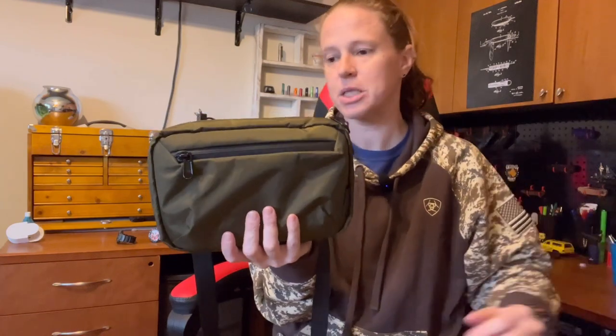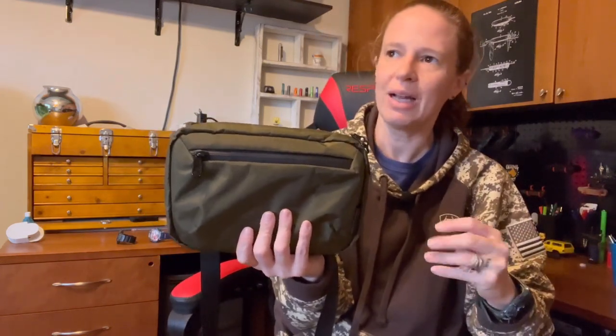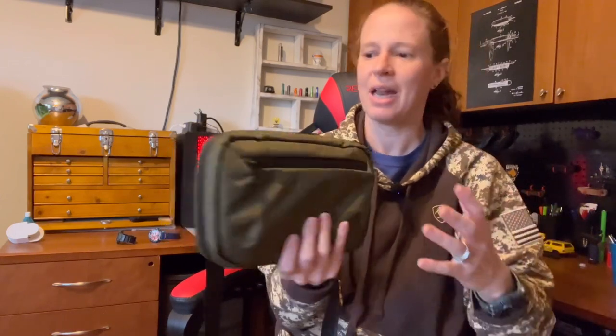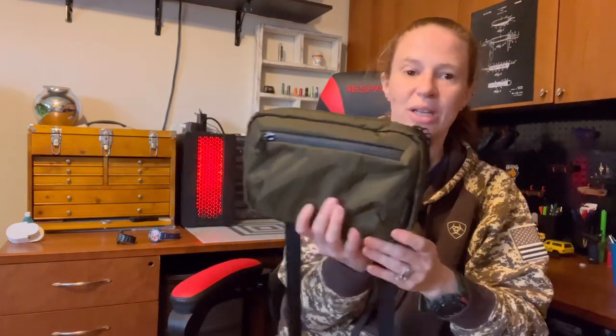It holds everything like a dream — this is an excellent tech kit setup. You could easily add more: a small rectangular mouse for an iPad, another battery bank, more cables, a charging block so you can plug into a wall outlet. Lots of capabilities. And not only does it make an excellent tech bag, as we just proved, but I'm also going to load it up with EDC gear, carry it for a while, and report back on how it handles that.